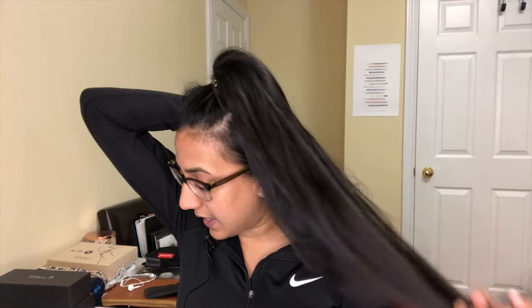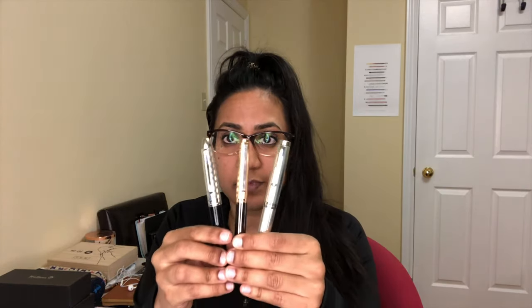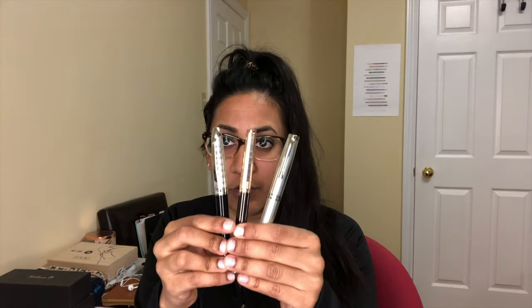They've been around for a really long time. They started in 1918 in Germany and they are still making the pens in Germany using skilled craftsmen and techniques that have been around for a while. What I can say is that the three pens that I have are quite stunning. I've had a Waldman before — the Waldman Tango — beautiful pen, and these are all quite lovely.